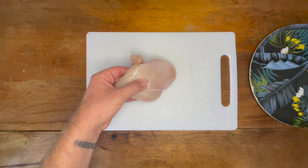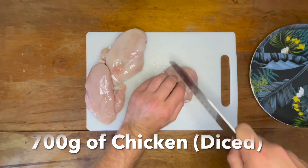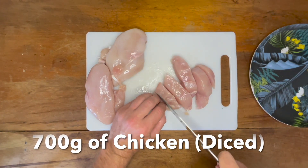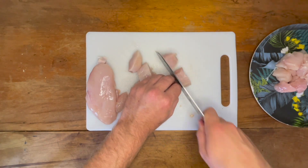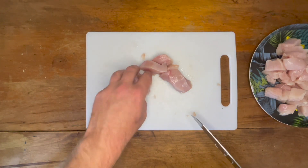Next on the list is our protein. Take 700 grams of boneless and skinless chicken breasts and cut them into smaller bite-sized pieces. You can also use chicken thigh for more flavor; however, I go with chicken breasts for the higher protein count. To be honest, both are great with this recipe. Once done, put this to the side.